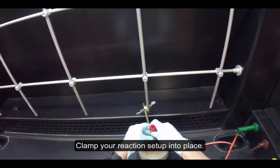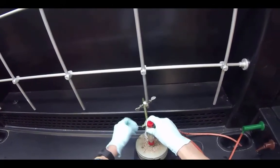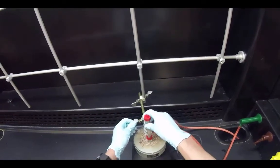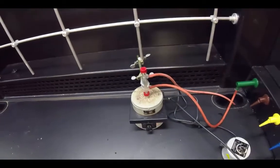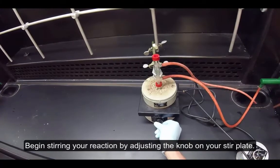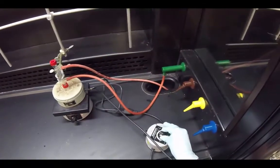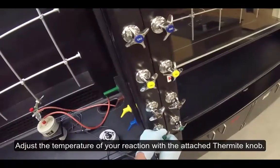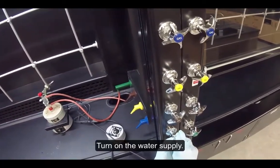Clamp your reaction setup into place. Begin stirring your reaction by adjusting the knob on your stir plate. Adjust the temperature of your reaction with the attached thermostat knob. Turn on the water supply.